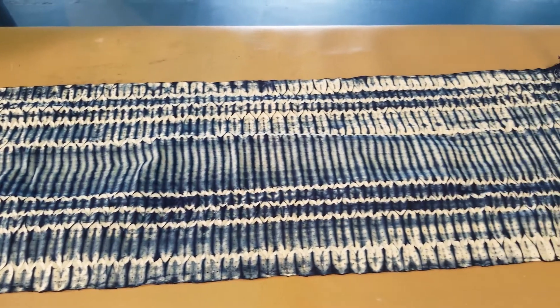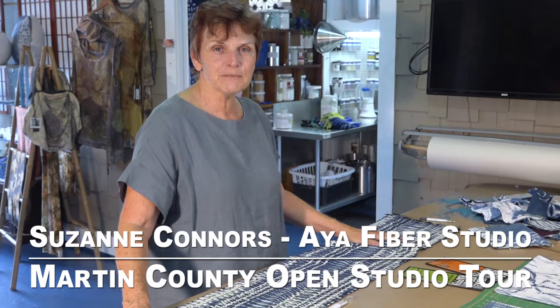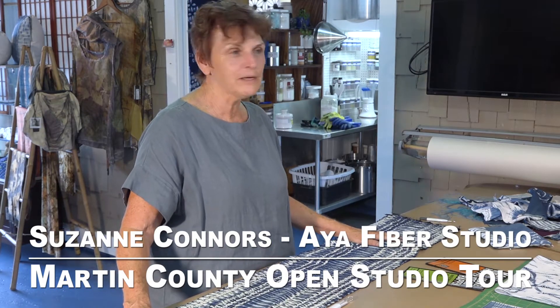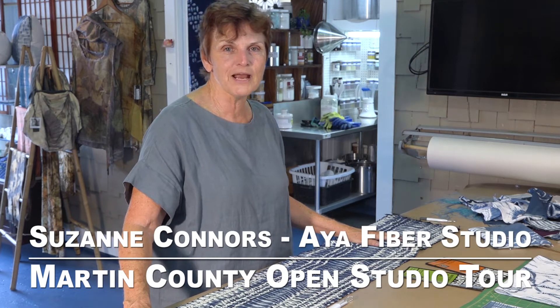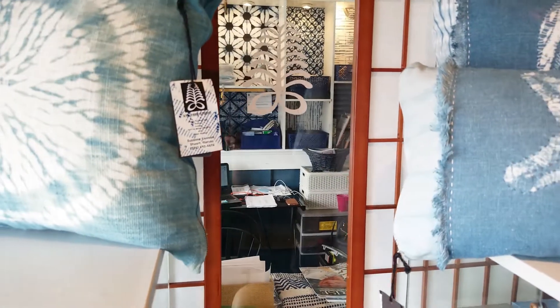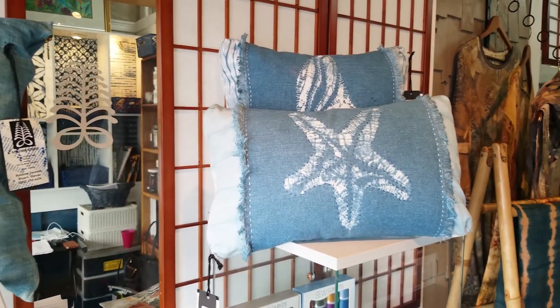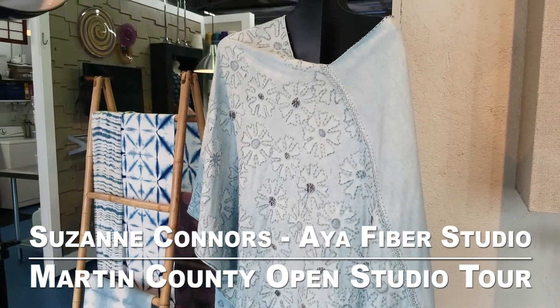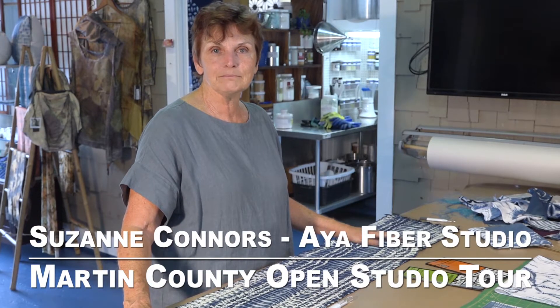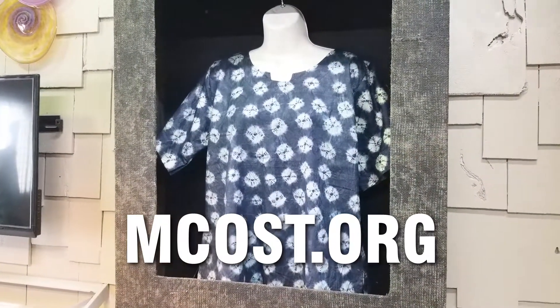A piece of really traditional dyed indigo fibers. I look forward to seeing everybody during the Martin County Open Studio Tour, and also during the rest of the year. I'm in the studio Monday through Friday all day, and by appointment on the weekends — you can drop in any time. Even if a class is in session, come in and check and see what everybody's doing. We'll see you on the tour!